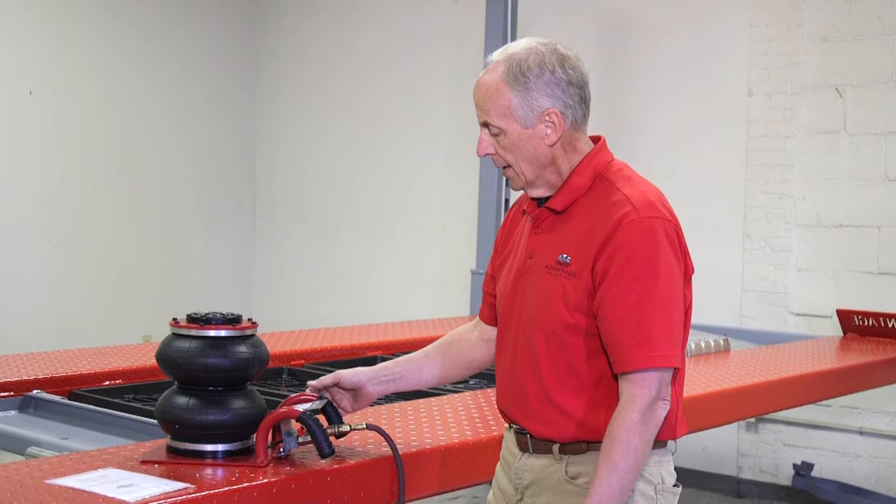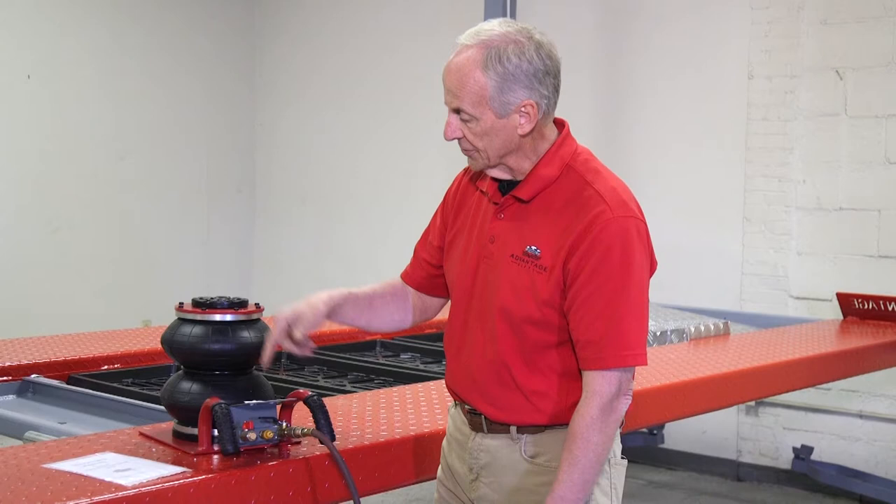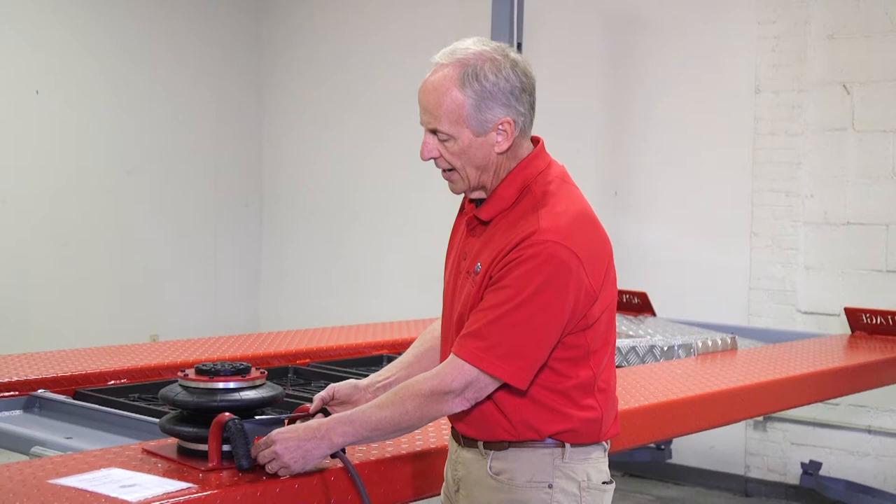To lower it, you just open up this valve here. That lets the air come out through a filter and the jack will deflate and go back down. If I'm halfway, see how the jack is not locked in — it's not rigid. That's why this jack is designed to be used all the way up, then you shut the ball valve, take off the air hose, and it's solid.